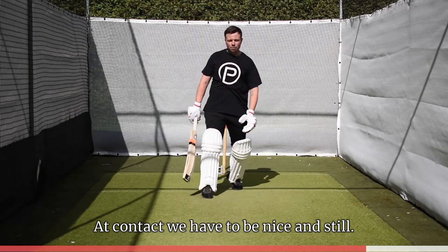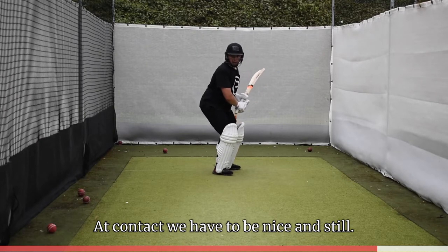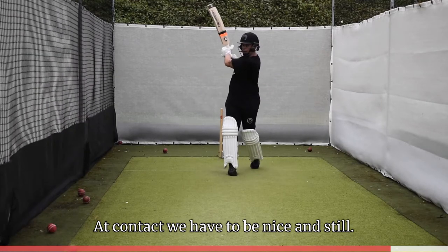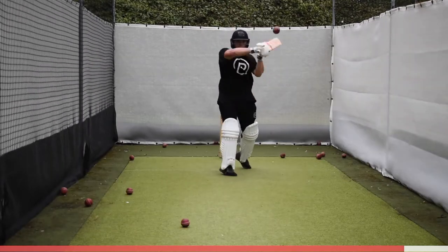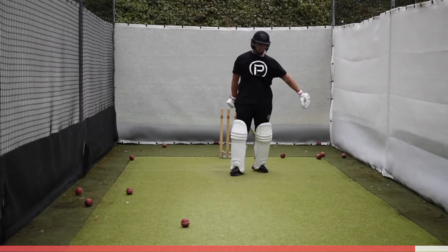Bang! Like so. Look at that position — head still, back foot up slightly, getting the ball hard, arms out. Look at my arms staying out, trying to hit it hard, trying to hit it down, trying to hit it for a boundary.